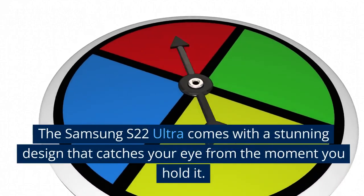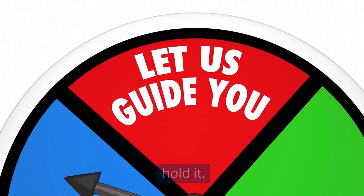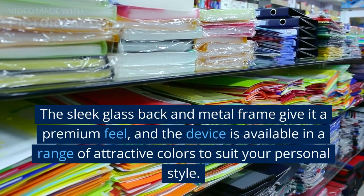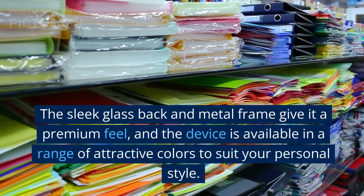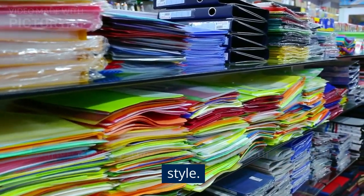The Samsung S22 Ultra comes with a stunning design that catches your eye from the moment you hold it. The sleek glass back and metal frame give it a premium feel, and the device is available in a range of attractive colors to suit your personal style.